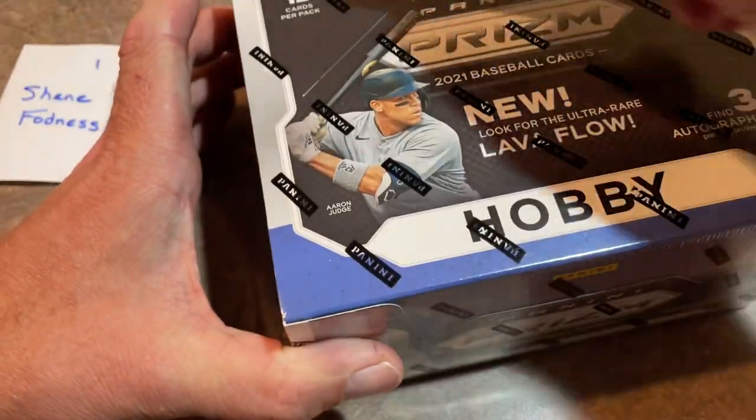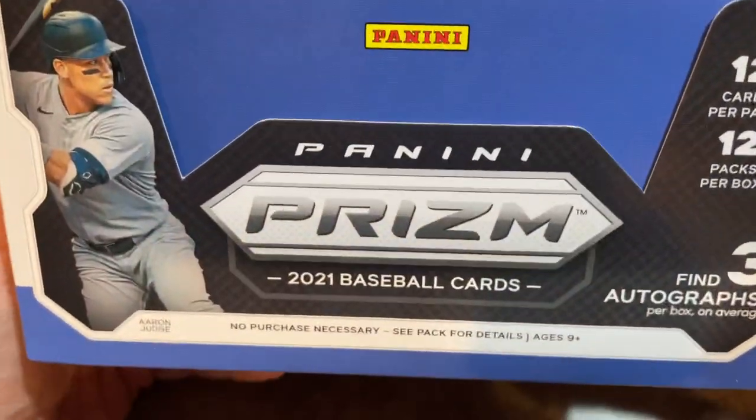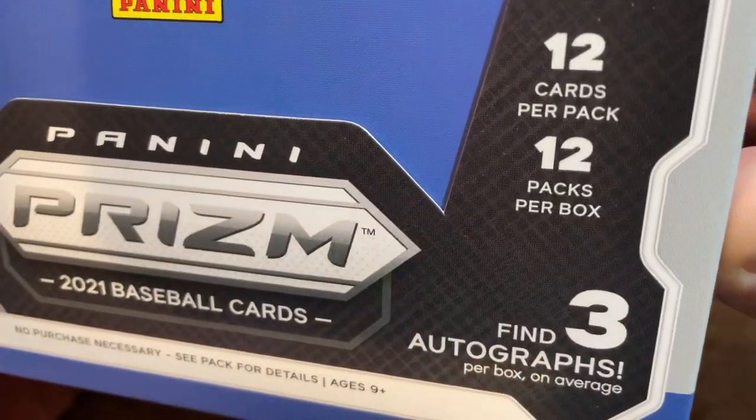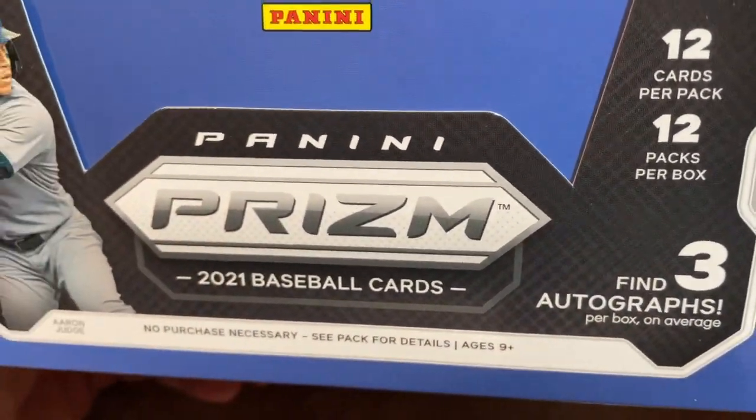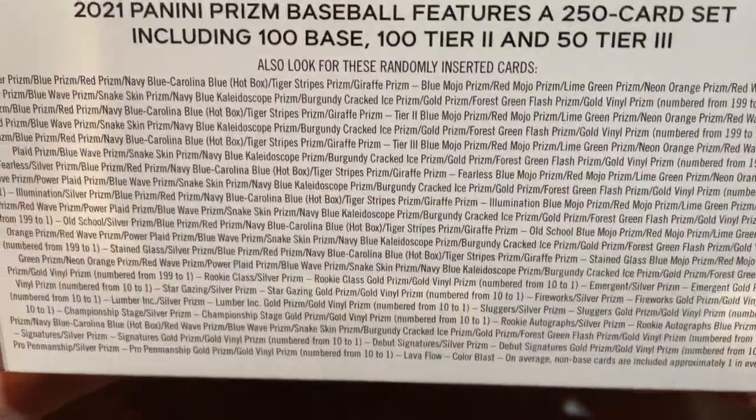Shane's up first. There are 12 packs per box and 12 cards per pack — three autographs total, 15 total Prisms, three silver Prisms. There are all the different combinations you can find.